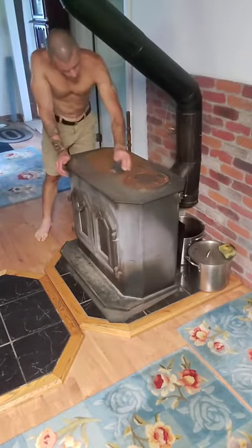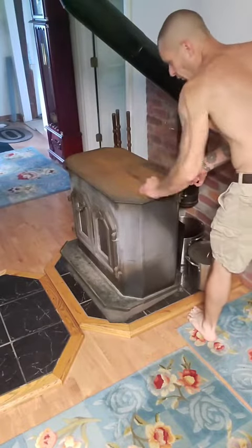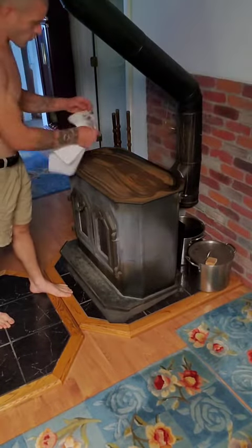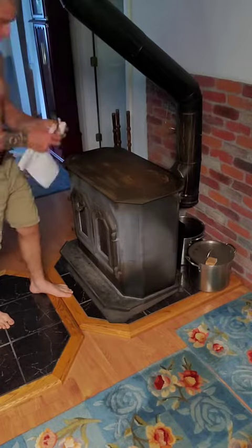First step is to sand all that surface rust off. Sanding it down, cleaning it up, making it ready for the lubrication.